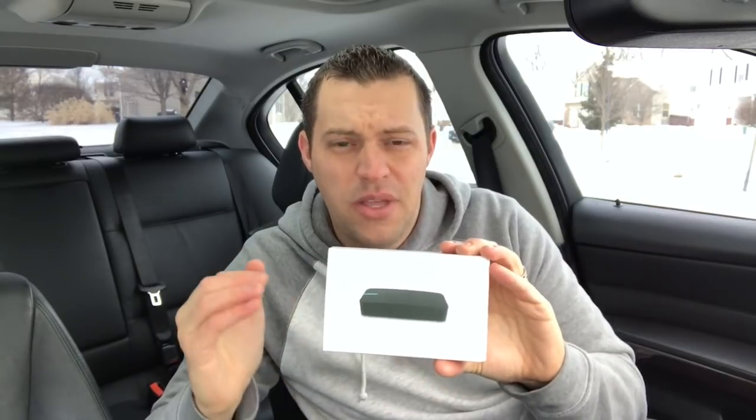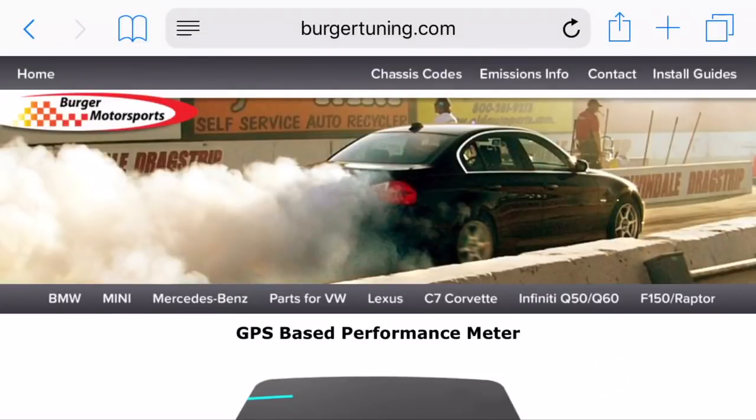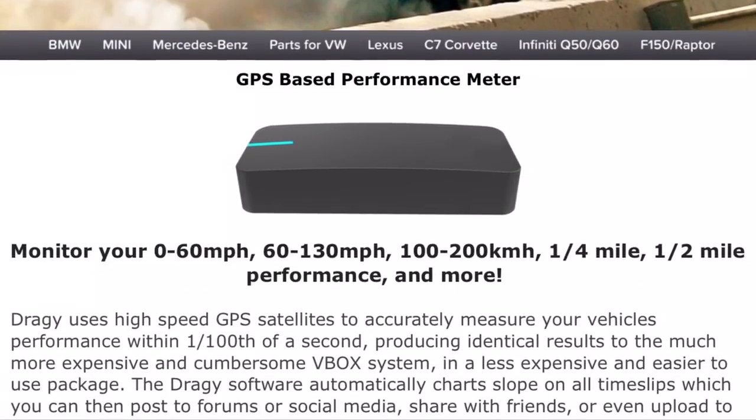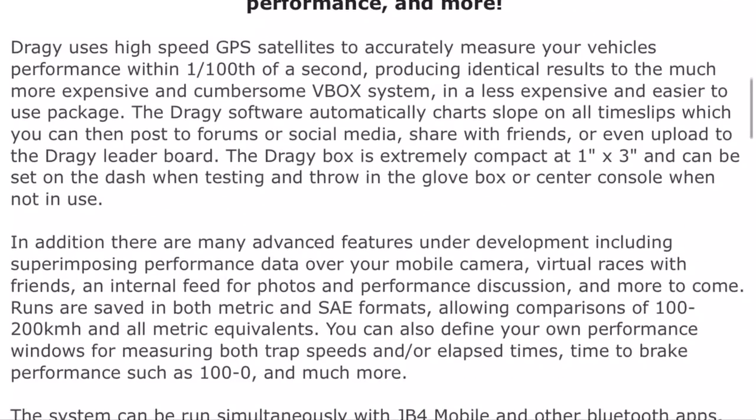This is a great value at only $149 compared to V-boxes that cost upwards of $300. This will accurately measure your 0 to 30, 0 to 60, 60 to 130, quarter mile, and half mile times — and whatever you want to customize on the app itself, you're going to be able to measure it perfectly.